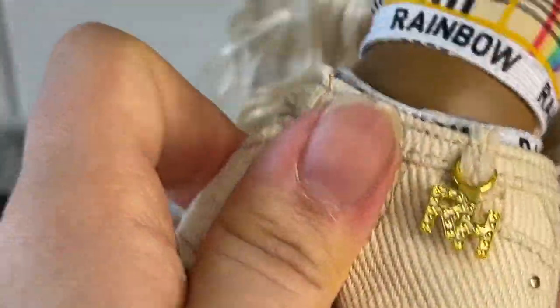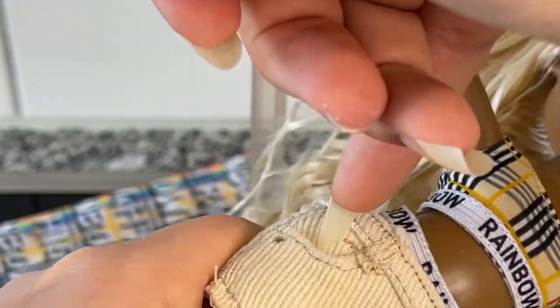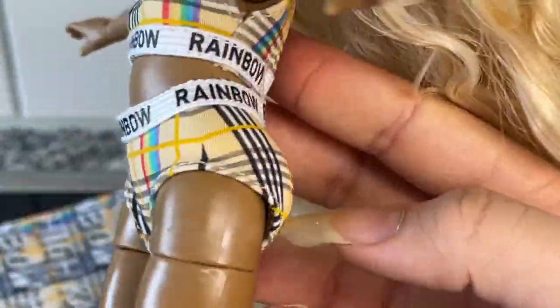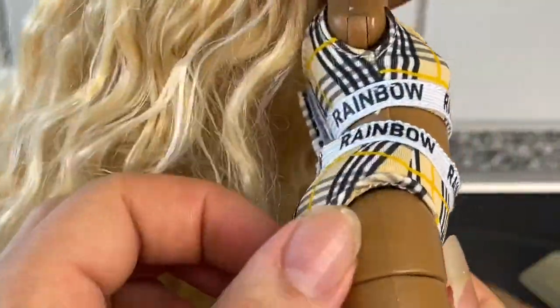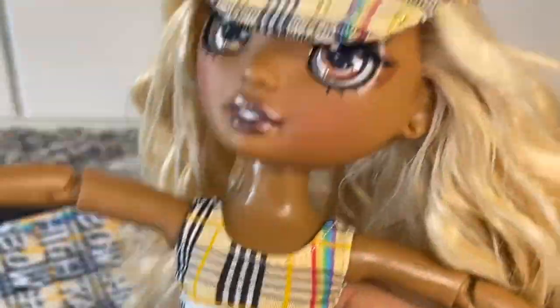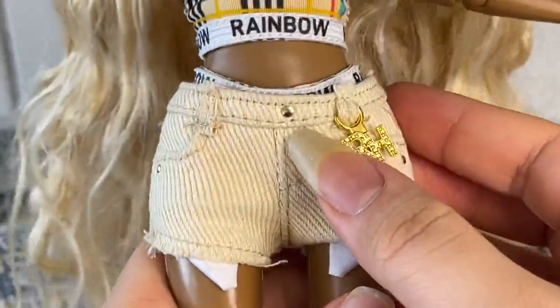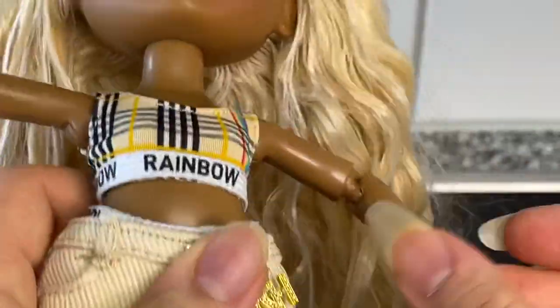You can see the pockets here peeking out and she has a little charm — I love that. When you take off the shorts she has working pockets on both sides. She does have a matching two-piece in the same fabric, same print, same everything. The fit is really nice on this side, but here it's flaring out and looks weird. She also has painted-on underwear that matches her color aesthetic. She has some gold buttons glued on as well.